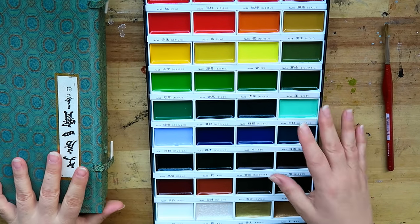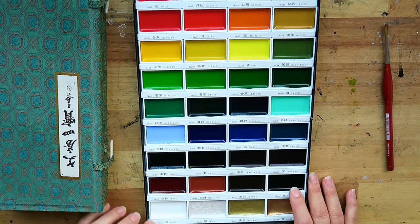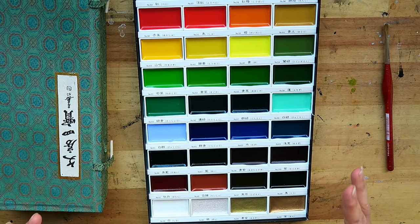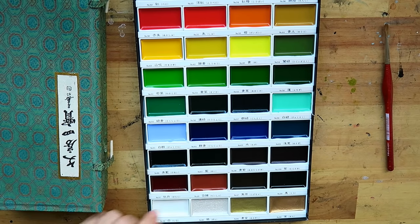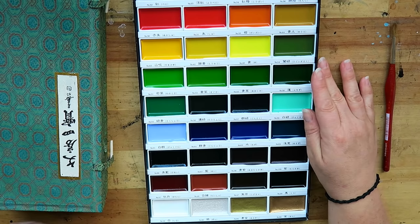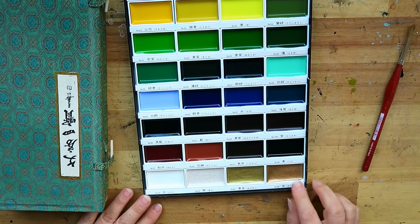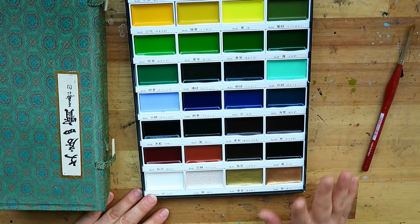I also notice the order of the colours — red comes first, then yellow, and white is at the back, even after the black. This order is different from what I know and makes me wonder about the philosophy behind it. I also notice there are 9 greens in a 36-colour set, which is pretty heavy. It also contains 3 metallics: silver, gold, and copper — I'm really curious about those because in other brands the metallic pans are usually harder to lift.